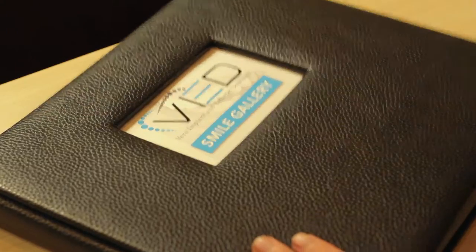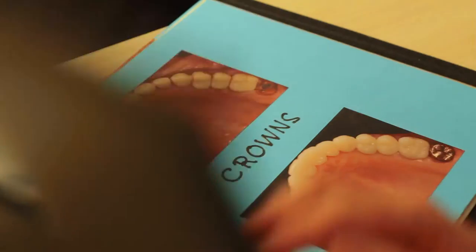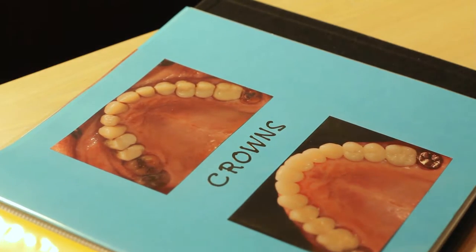The reason why gray lines start to appear around crowns is because of the material the crowns are made out of. Typically those crowns have a metal substructure underneath them, and that's typically what causes that gray line. When we're using updated ceramic type crowns, those gray lines can simply disappear for most patients.